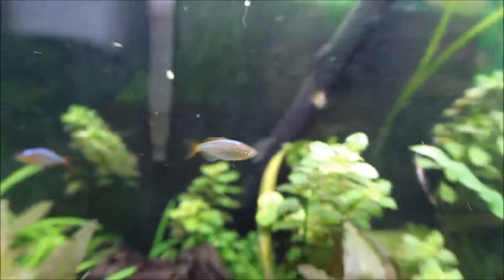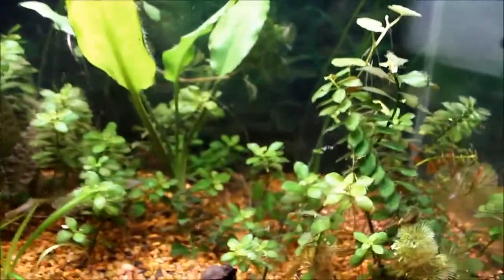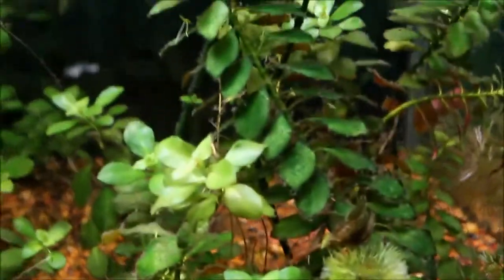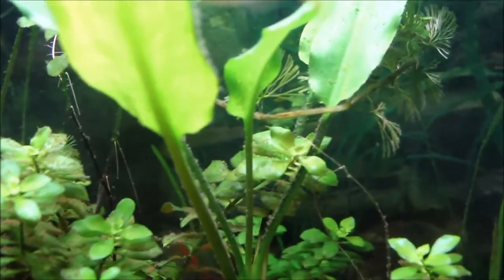Hey guys, just wanted to show you how bad this tank looks right now. There's freaking dirt everywhere in here — dirt everywhere.